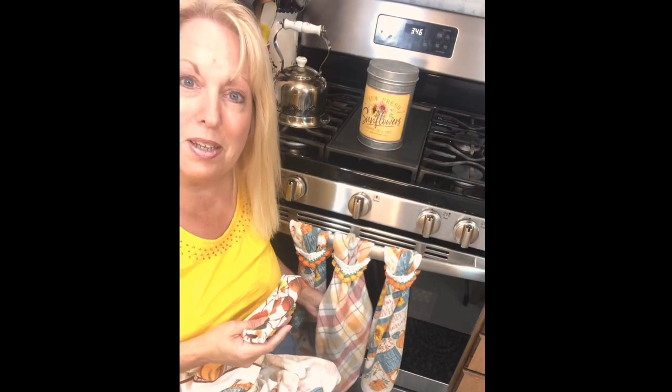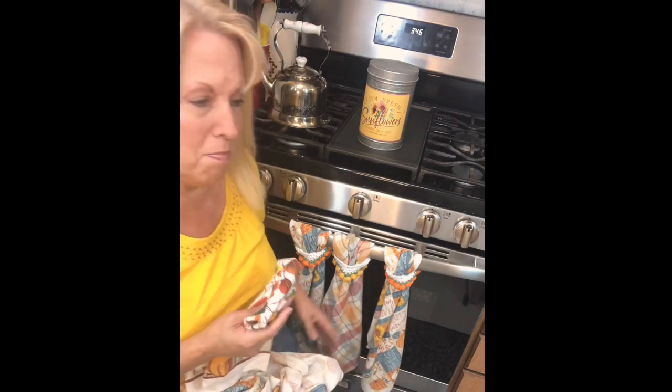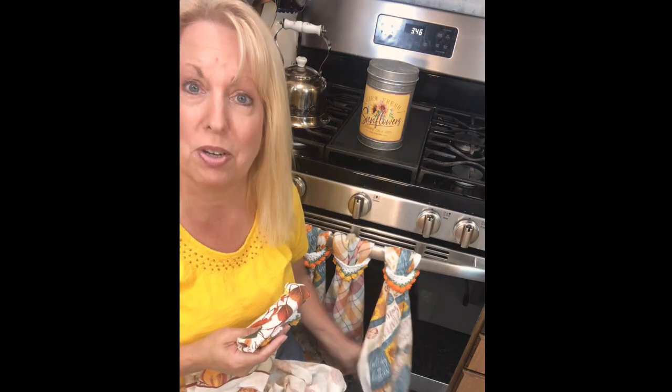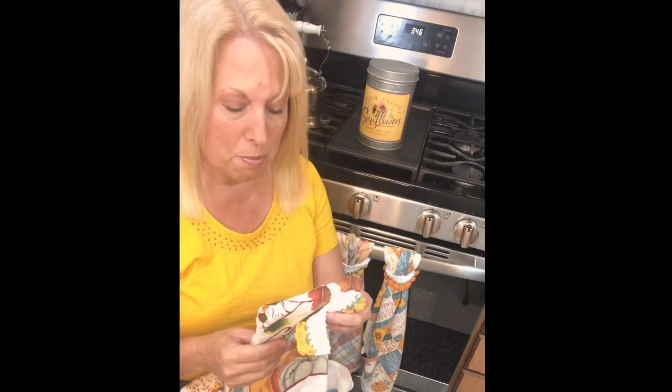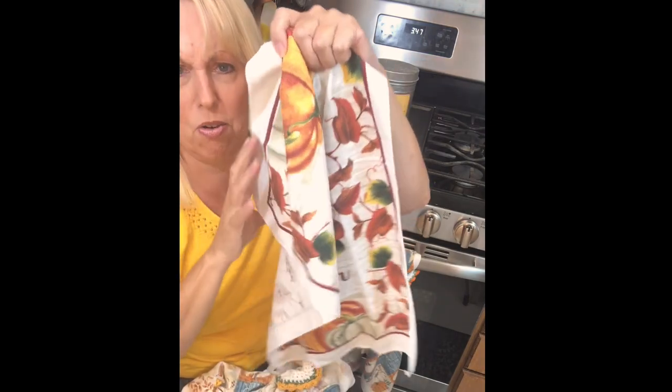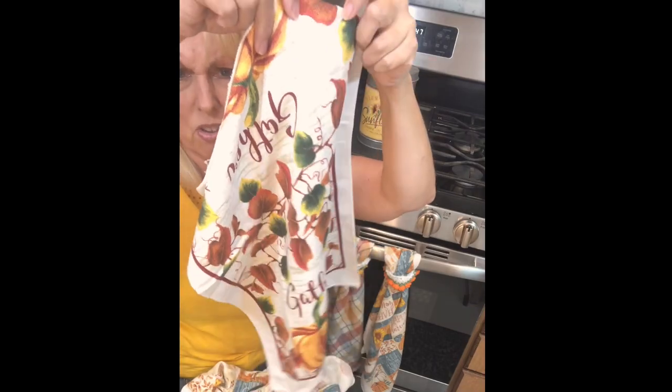I like pairing them up in threes, having one simple print and then maybe a busier print on either side. I made these with my Lemon Farmhouse series — those were my first towel toppers. But that would not look good hanging on the bias. If we were to add this to the corner and it were to hang on the stove on a bias, it looks a little odd because the pattern is upside down.